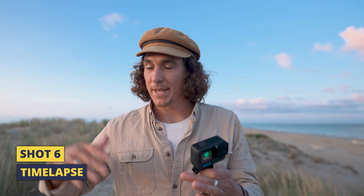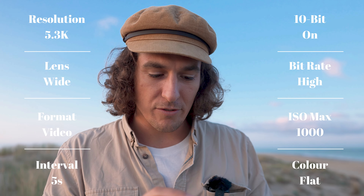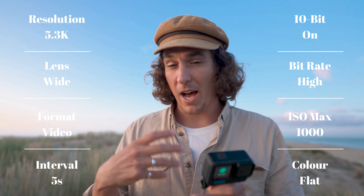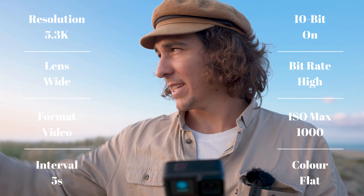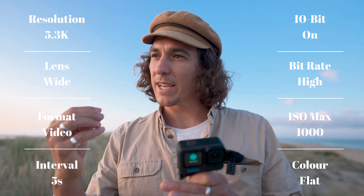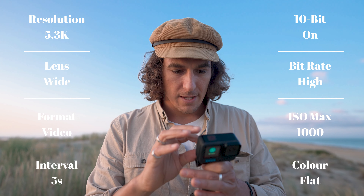First things first, we're setting up a time-lapse to incorporate into our scene. When shooting time-lapses, shoot in 5.3k — whenever you have nice motion or a still image, you want to add a Ken Burns crop to move in on the image, and in 2.7k or 1080p you don't have enough pixels. Select the highest resolution. I'm shooting wide, choosing video format so I don't have to process it in post. For interval, I'm going with five seconds — the sun isn't moving super quickly. Two seconds can look a bit jittery; go for two seconds only if something's moving fast.